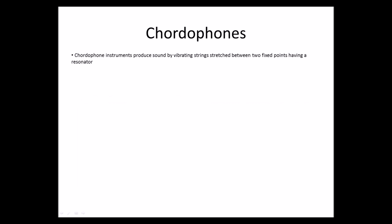First of all, chordophones are instruments that produce sound by vibrating strings stretched between two fixed points, having a resonator. These include all stringed instruments such as guitars, violins, harps, and pianos, and it can also be a percussion instrument.